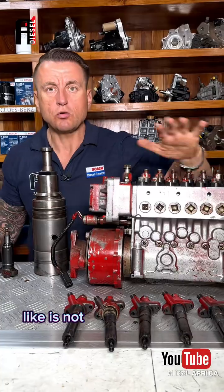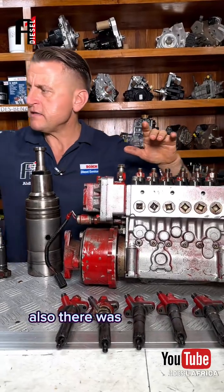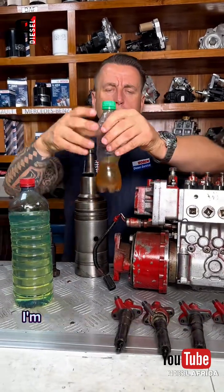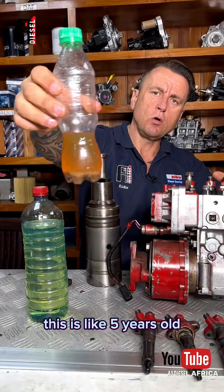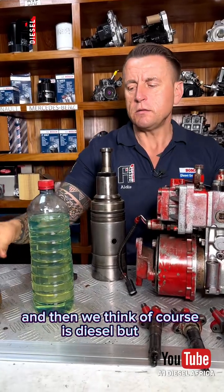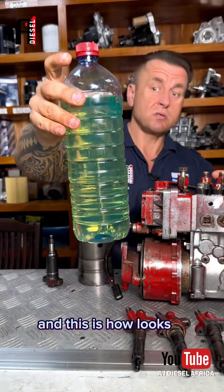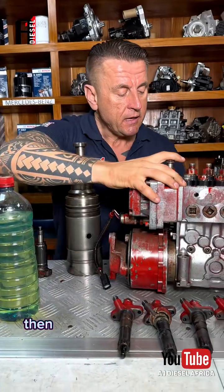It's not even comparable. But there was a time when the fuel was very, very bad — I'm talking specifically about Africa, about Ghana. This is like five years old, for example — this is how diesel used to look in Ghana. And then this is how diesel actually looks, and this is how it looks at our best fuel stations now.